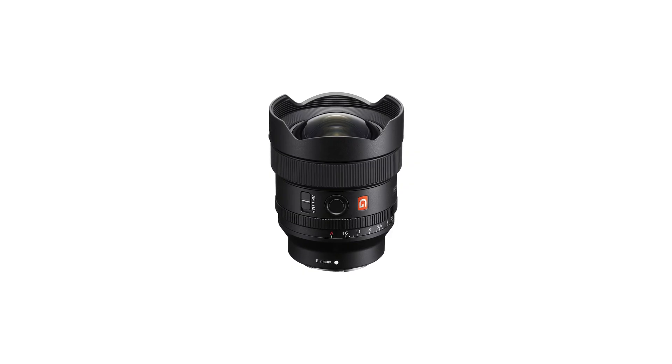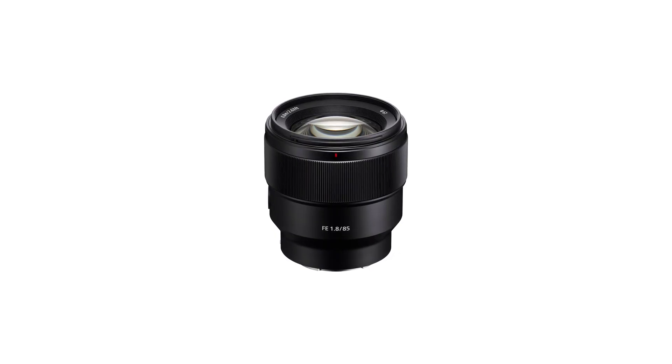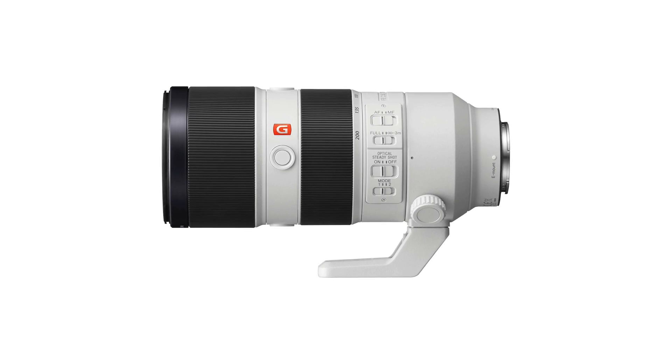Before this lens, I had to bring a lot of glass because I like fast lenses: maybe the 14mm f/1.8, a 55mm f/1.8, or the 50mm f/1.2 from Sony, an 85mm for portrait work, a 135mm, and a super telephoto like the 70-200mm f/2.8 from Sony. Now I can see myself reducing my setup to just one or two lenses, still shooting at f/2 in the wider range.